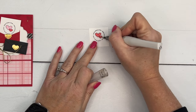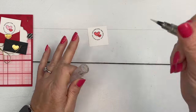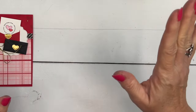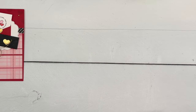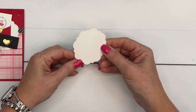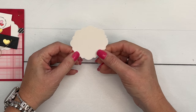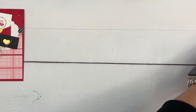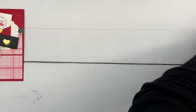I thought that if there was ever a card that needed some shimmer, it would be a Valentine's card, so let's add some Wink of Stella. It's Valentine colors and that time of year, but it doesn't have to be Valentine's Day. We're going to layer those onto this new label from the Thoughtful Expressions dies — I love these — using the third largest label, but we'll hold off while the envelopes dry.